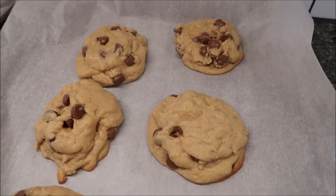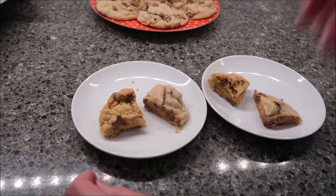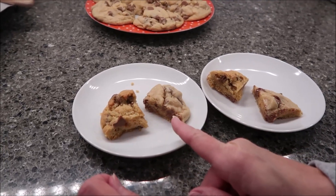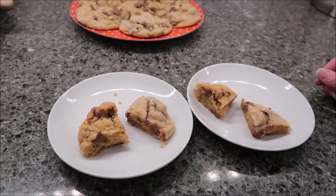On this plate the Crumble cookie is the darker one and the ones I made are the lighter ones. I heated up the Crumble cookie in the microwave because I made fresh baked cookies and I wanted theirs to be fresh baked too.